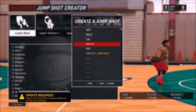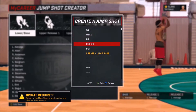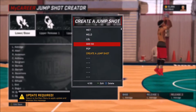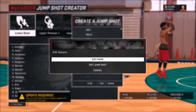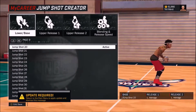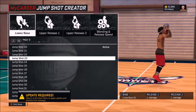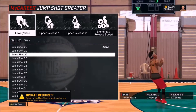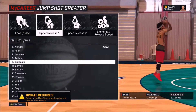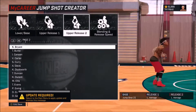My first jump shot is the one I'm currently using right now — I just made it about a week ago and it works amazing for me, I fell in love with it. We got Jump Shot 22 for the base and Aldridge for the rest. I chose this jump shot because, as you can see, as he's about to pull up his feet are already square — one foot's not too much in front of the other. It's a good set shot and it's quick to get off. I got the speed all the way up.